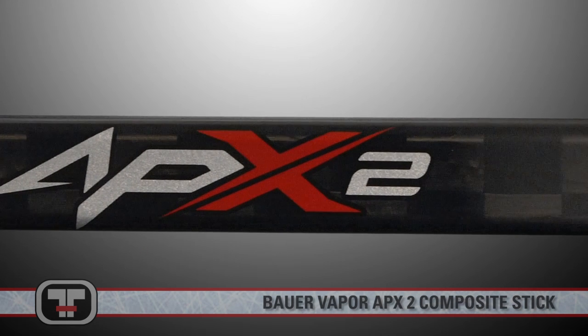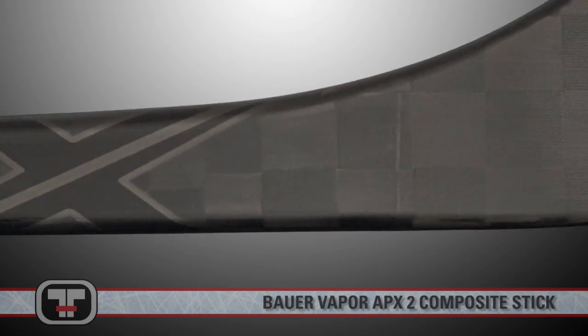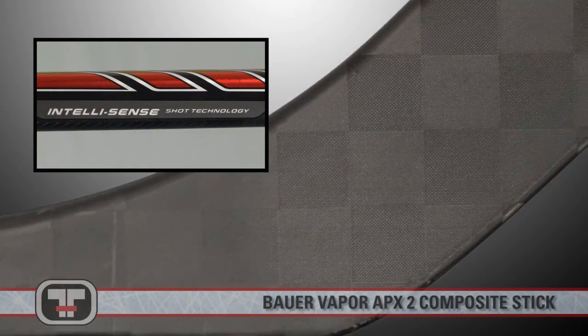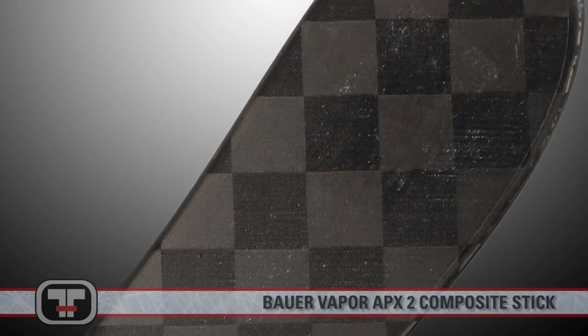You'll get the responsiveness from the X60 and the durability of the APX with an improved overall feel for the stick. Aerosense was designed specifically for the APX2 flex profile to maximize its overall performance.